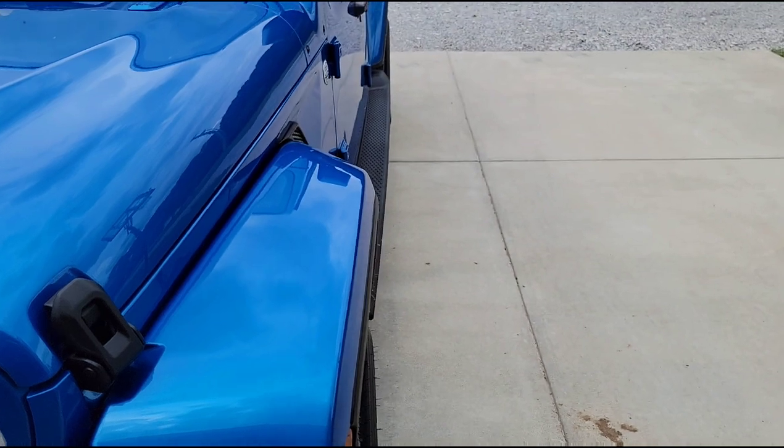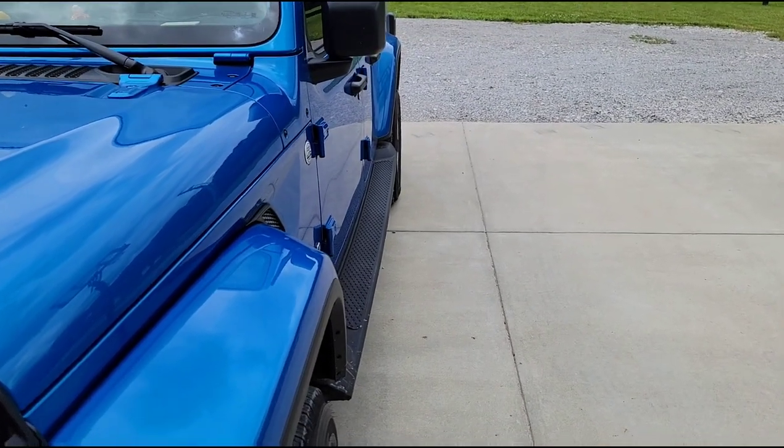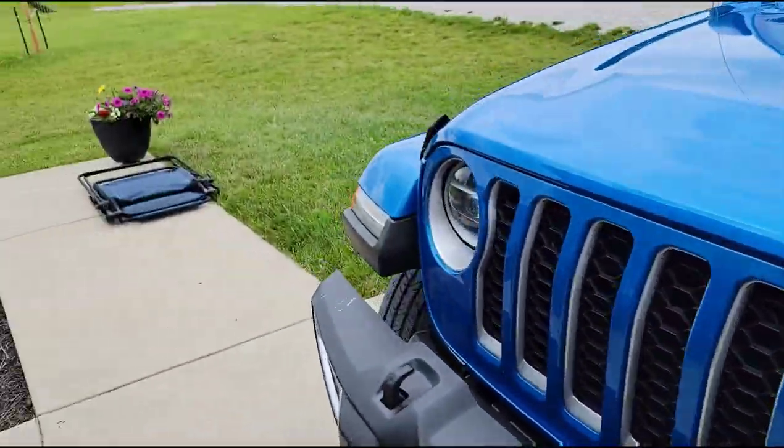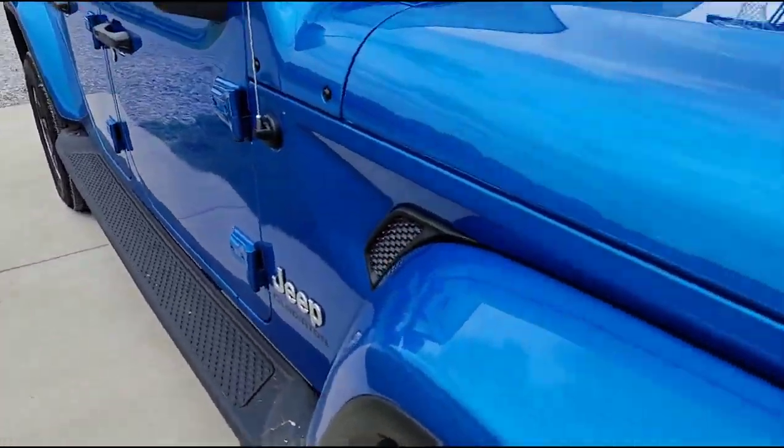It's a little bit of an optical illusion because it looks like they're tucked in, but the plumb line, as they say, does not lie. So those are all perfectly flush.